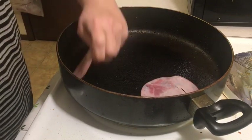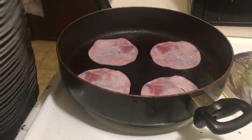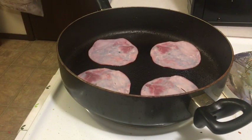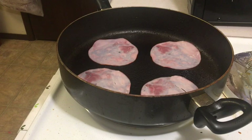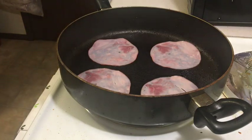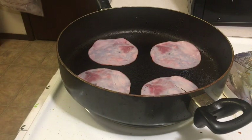One, two, three, four. Okay, let that heat up. Put the ham back in the fridge, and the tomatoes back in the fridge too. Now, let me get the tortillas out.